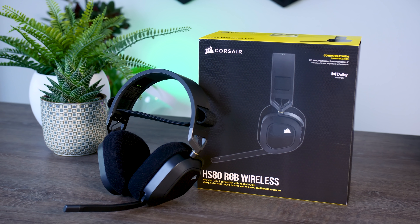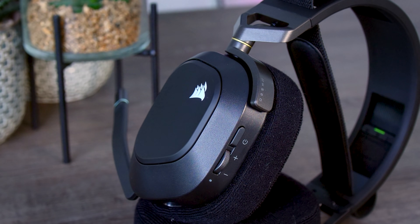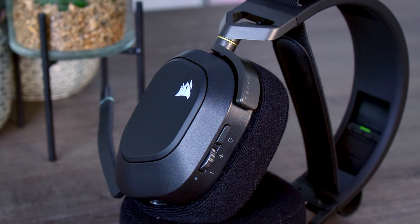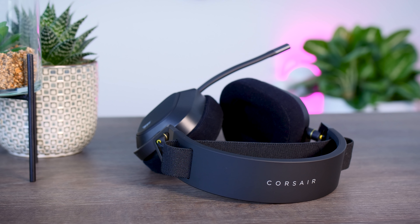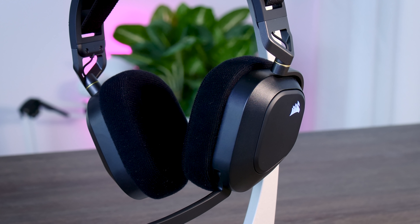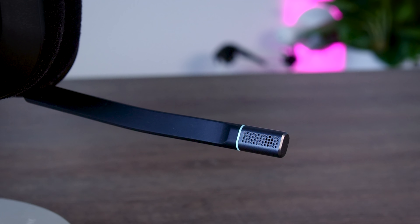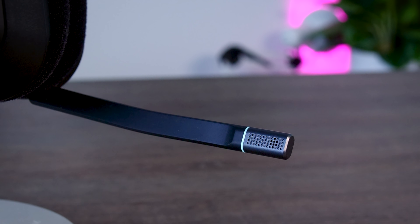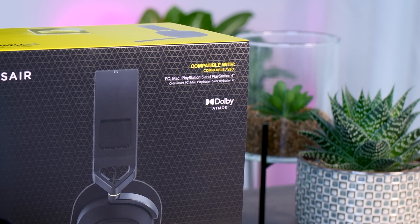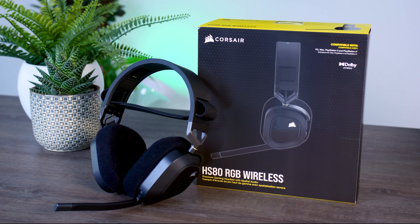This video is brought to you by Corsair and their new HS80 RGB wireless gaming headset. The HS80 offers everything you would want as a gamer, including great audio with plenty of bass, Dolby Atmos support, a sleek design with a very comfortable fit, and a long battery life so you can easily game for hours without any interruptions, and a microphone quality that is actually good. Whether you like to game on a PC or you prefer your PlayStation consoles, the HS80 will be an excellent choice for both. Check it out using the links in the description below.